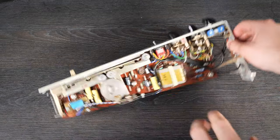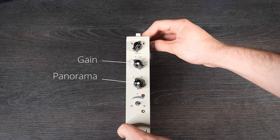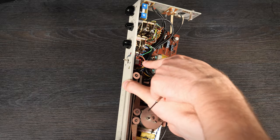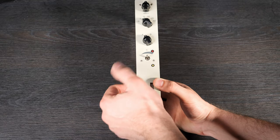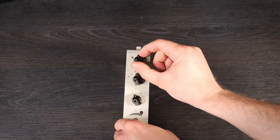Let's have a closer look at the preamp modules. Originally there are two rotary switches for input gain and panorama, one potentiometer for your aux bus, and one volume fader. I left the input gain and pan the way it was, but I replaced the aux port with a toggle switch to have a mute and solo option. I placed the aux port on an additional panel, which I will show you later.